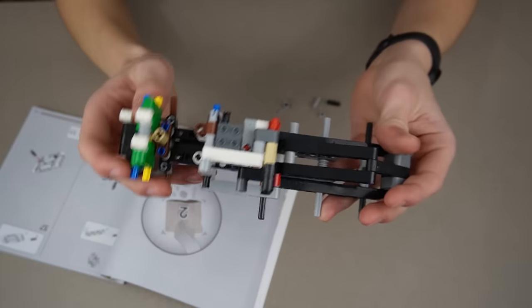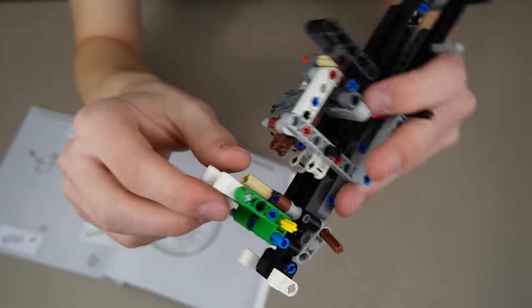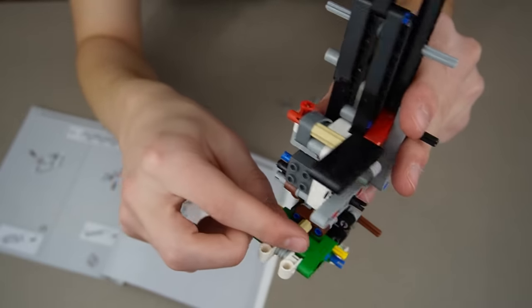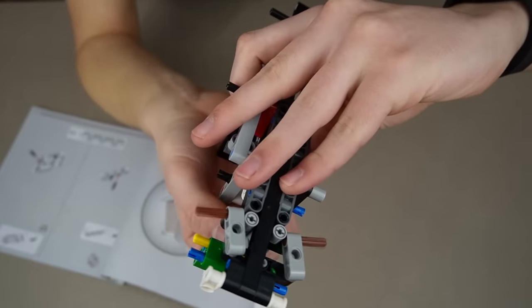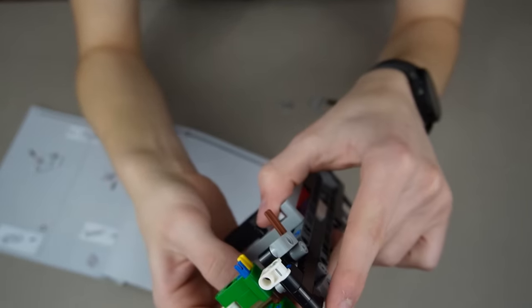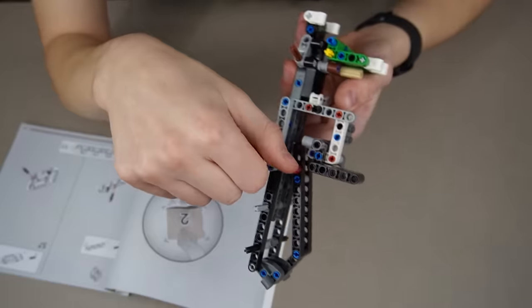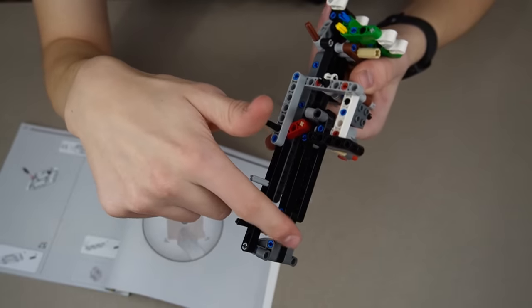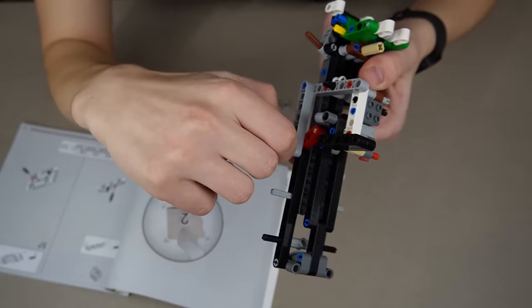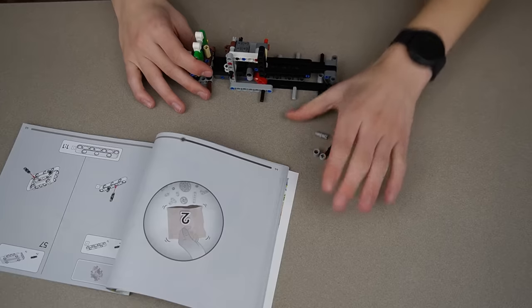I completely forgot to record the second part, but I finished bag one. There's a steering mechanism up front — it moves the wheels and uses a piece instead of gears, which is way nicer because it won't have as many problems. The other feature is the bed — it tilts up the back and I'm guessing it's going to hook onto something so as it rolls up, it dumps. I haven't started on the actual garbage picking up part yet, but let's open bag two.